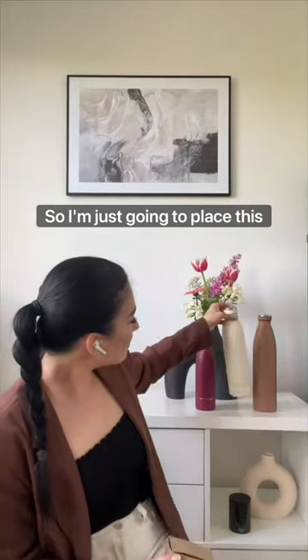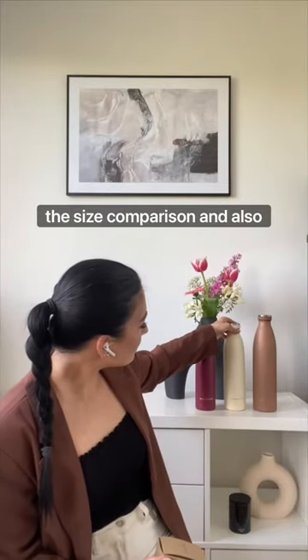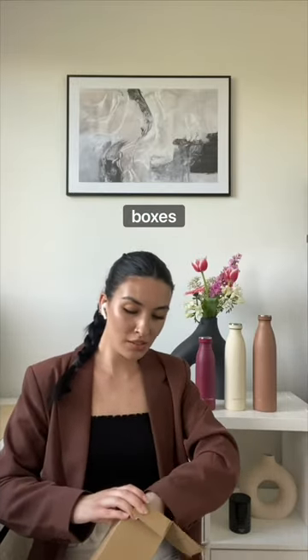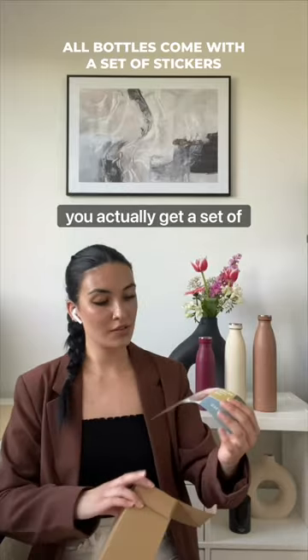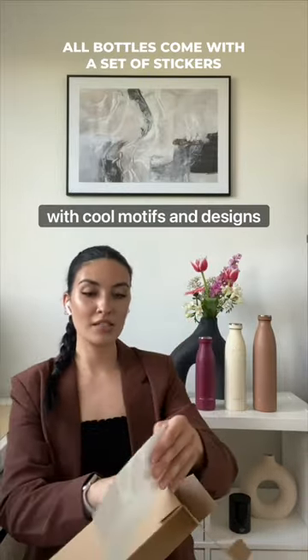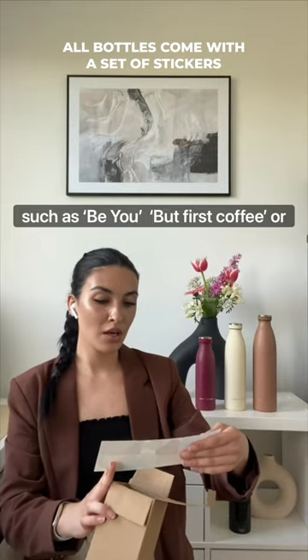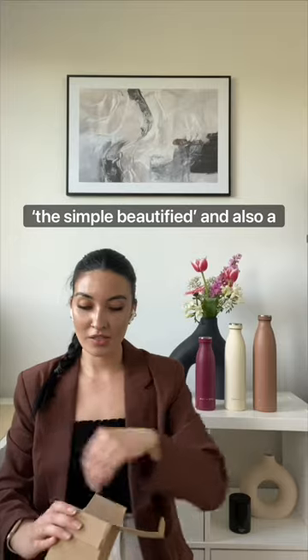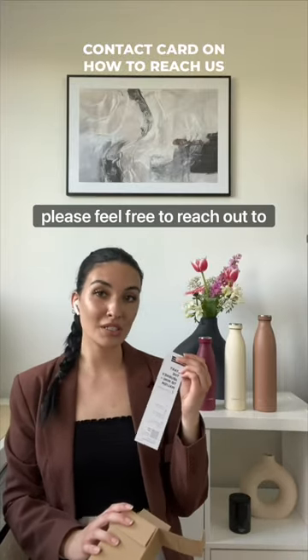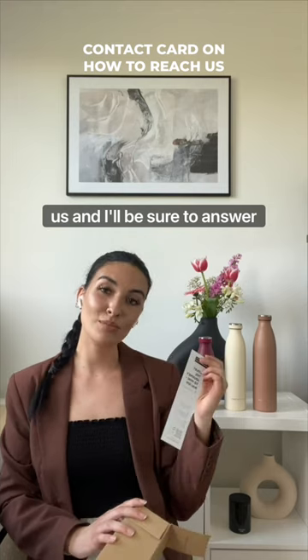I'm just going to place this here so you can see the size comparison and also show you what comes with the rest of the packaging. In every single one of our boxes you actually get a set of stickers with cool motifs and designs such as 'But First Coffee' or 'The Simple Beautified,' and also a contact card so if you ever have any questions please feel free to reach out to us.